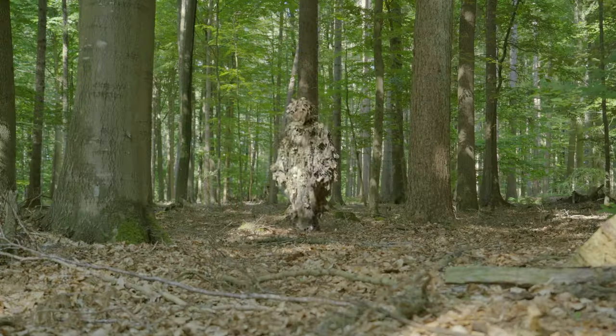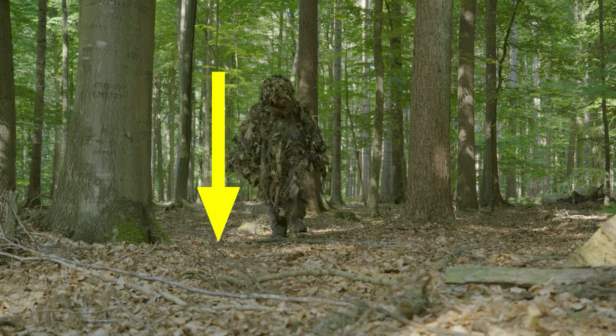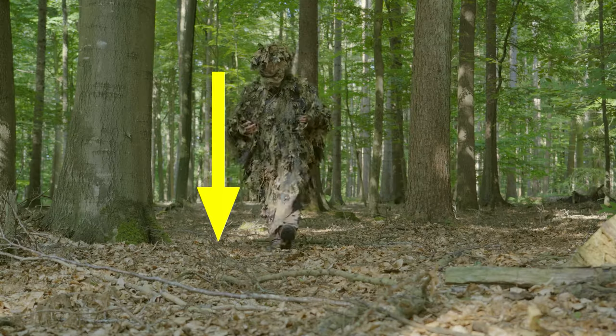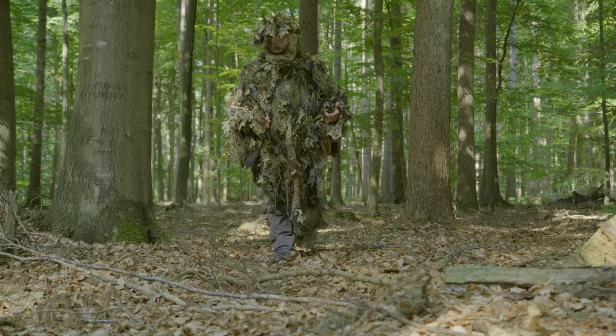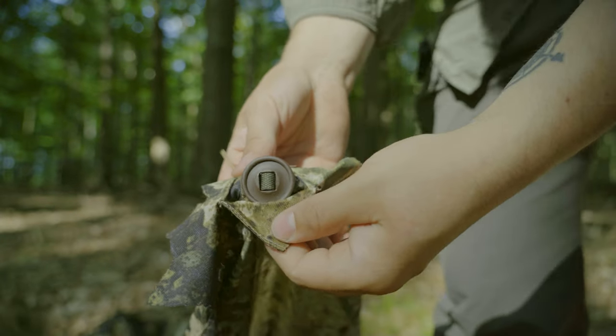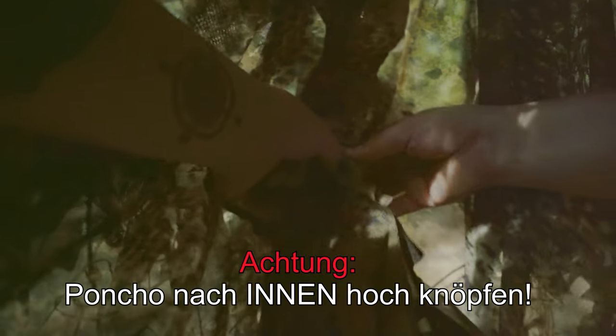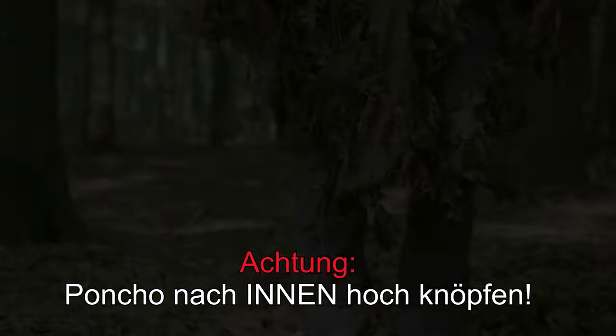Bei einer Körpergröße von ungefähr 1,65 Meter gelangt der Poncho fast bis zum Fußboden. Hier besteht Stolpergefahr. Aber dieses Problem lässt sich schnell lösen, denn im Poncho befinden sich einige Knöpfe, womit man das vordere und das hintere Ende hochknüpfen kann. Achtung: der Poncho wird nach innen eingeknöpft, nicht nach außen, damit die Tarnwirkung erhalten bleibt.